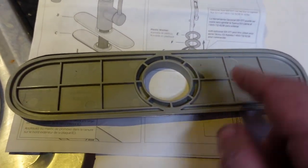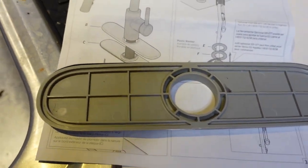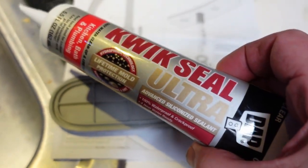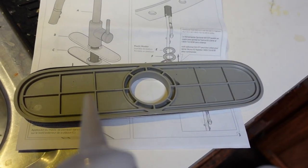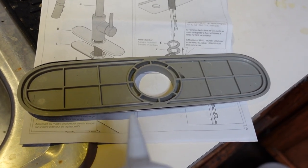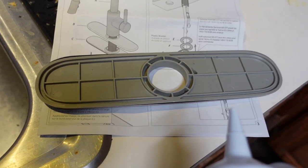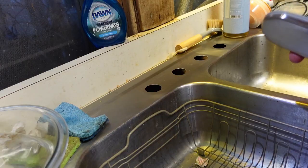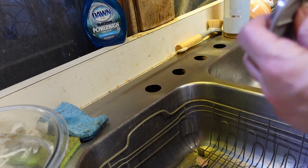With the instructions they say to put down some plumber's putty in this groove. I'm not going to use plumber's putty — I am using some silicone caulk. I find that this is better longevity and it's easier to clean up in the long run. Make sure that this is properly seated.